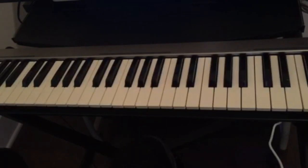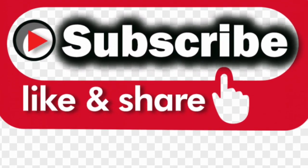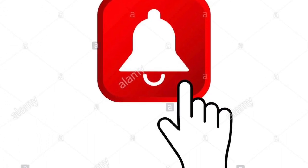Hello guys, welcome back to this channel. If this is your first time visiting this channel, don't forget to subscribe, like and share, and also hit the notification bell for all the upcoming videos.